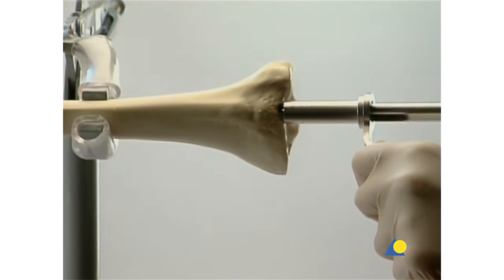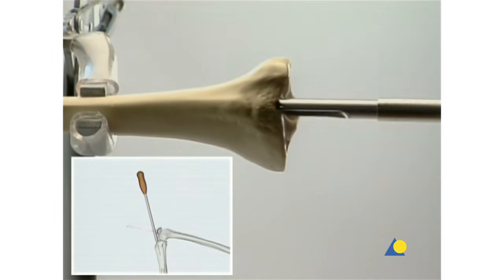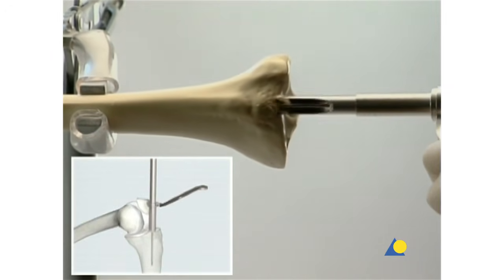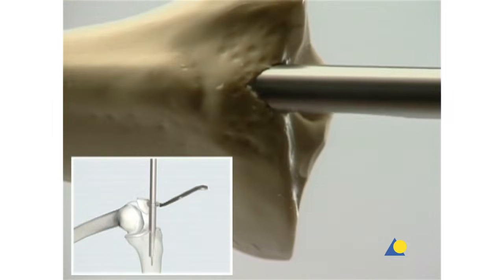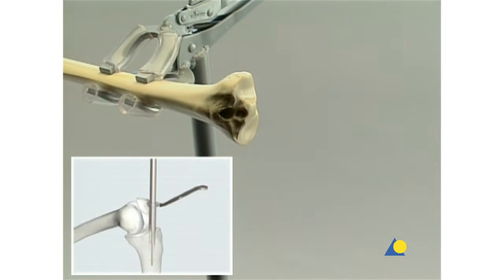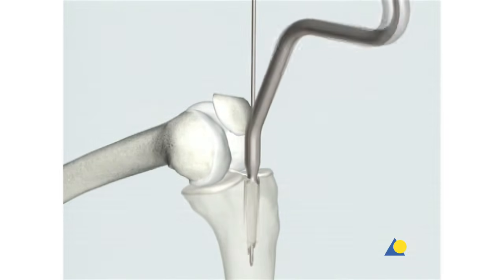The protection sleeve and the cutter are inserted over the guide wire, and the medullary canal is opened to a depth of 8 to 10 centimeters. The guide wire and the cutter should not touch the posterior cortex. The guide wire, cutter, and protection sleeve are removed. As an alternative, the cannulated drill bit or the cannulated awl may be used.